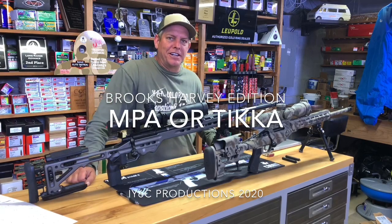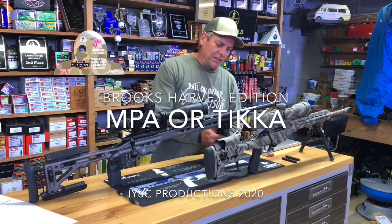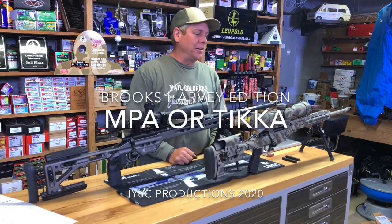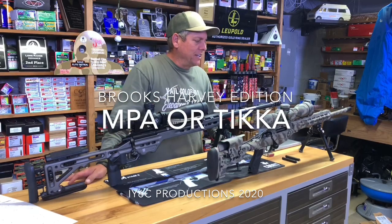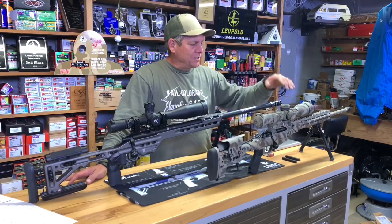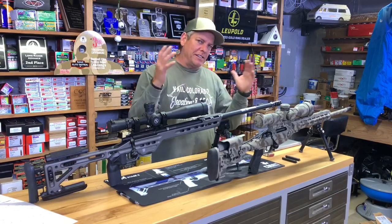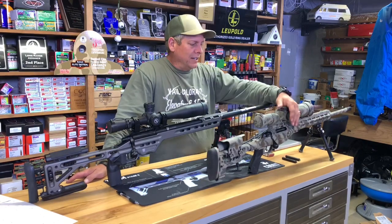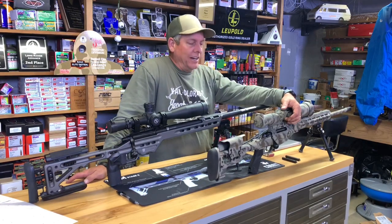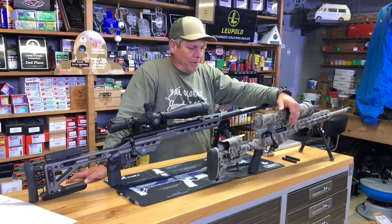Hey guys, welcome back to Digit Six Cover. Appreciate you showing up. I am here with the X-Ring. Brooks Harvey, a good subscriber, had a few questions, actually emailing myself and X-Ring as well on different things. He was basically on the fence on the MPA — Masterpiece Arms Rifle — or the Tikka. This is the TX-3, or T3X Tac A1, made by Tikka.